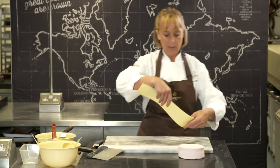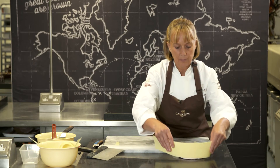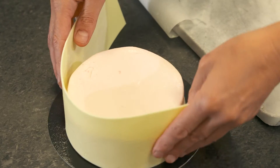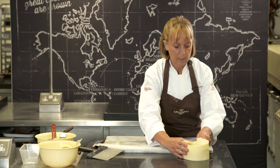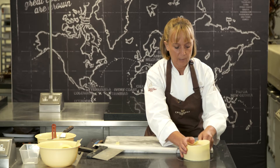Take off the excess. At the moment it's still flexible so we can actually wrap it around the cake, and then we just want to bend the edge very slightly.